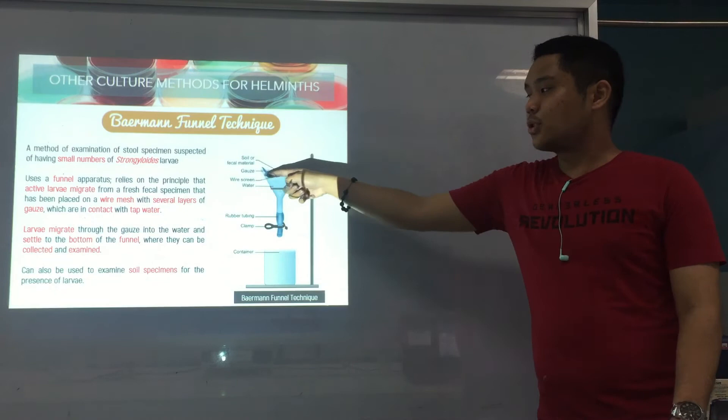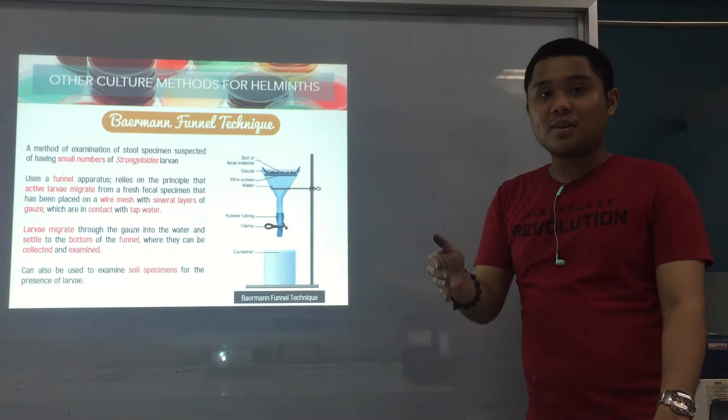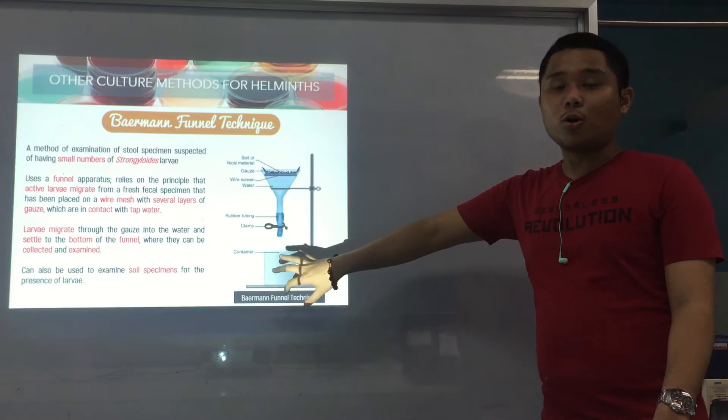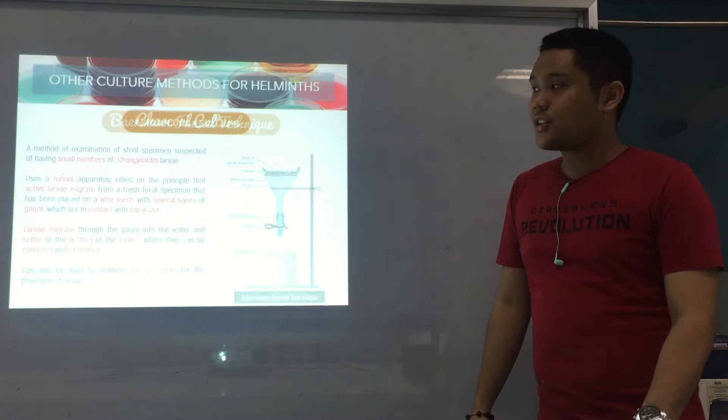Here is the preparation: soil or fecal material on top, then a wire screen and gauze with water to help the larvae move down, then rubber tubing and clamp, and a container at the bottom to collect the larvae. From the container, you can get a sample and examine it under the microscope for Strongyloides larvae.